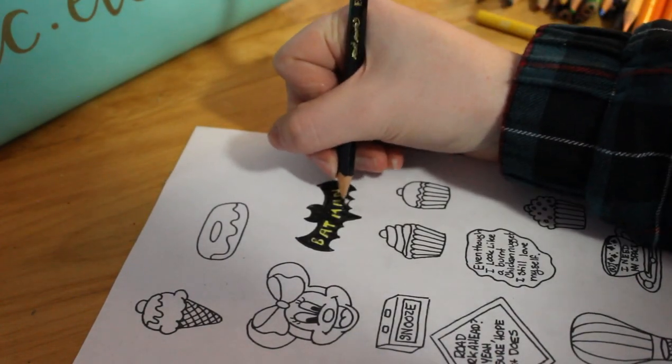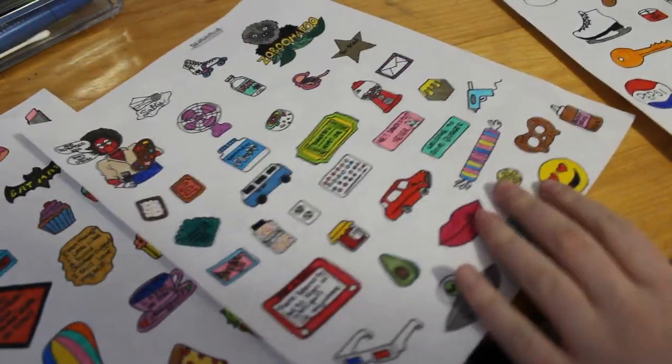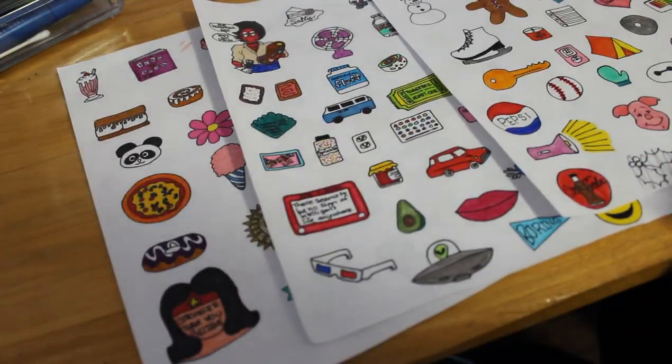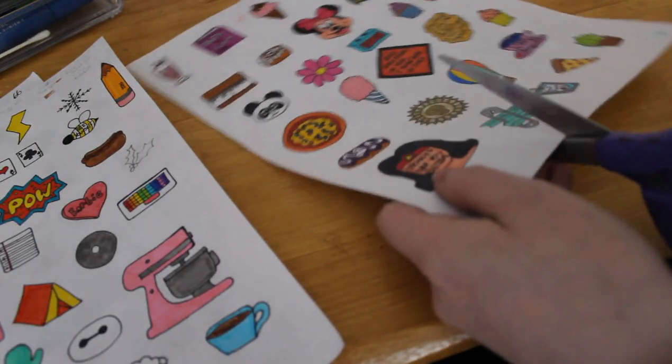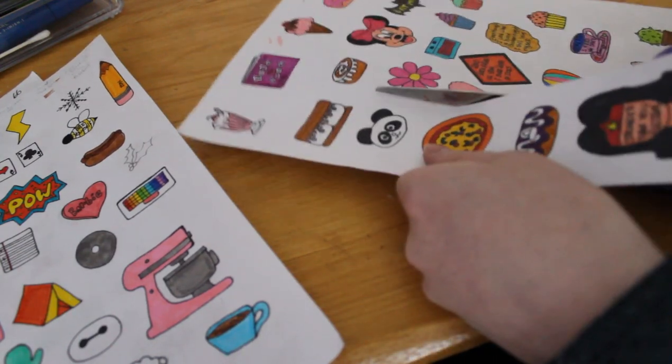Leave a comment down below — what is your favorite character, just in general? I like a lot of them so I couldn't really decide, which is why I did so many different ones. Plus I had to make a hundred different pins, so yeah.